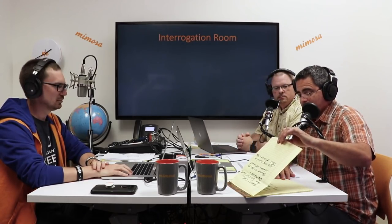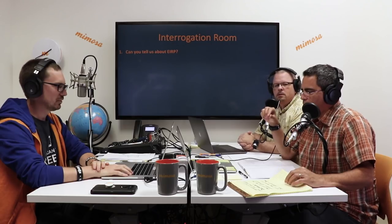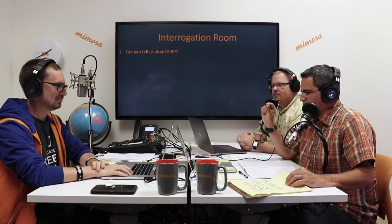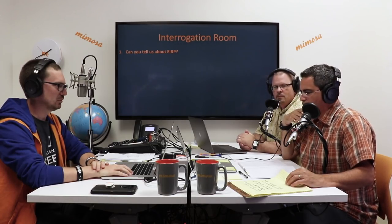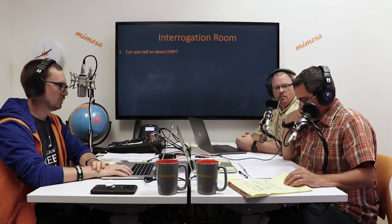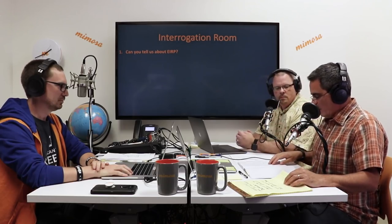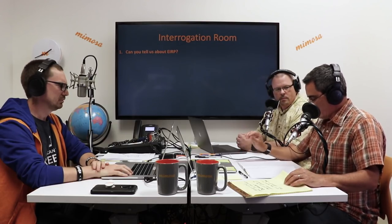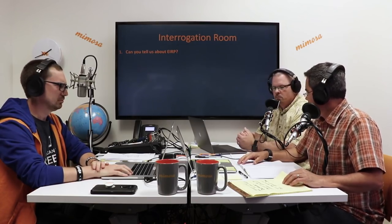Now it's time for the interrogation room where we answer submitted questions from the audience. Question number one: can you tell us about EIRP? Effective Isotropic Radiated Power — you take the transmitter output and add it to antenna gain, and you get a total power in a given direction. These EIRP limits are governed by the ITU, the International Telecommunications Union, in Region 1 (Europe, Africa, Russia), Region 2 (North and South America), and Region 3 (Asia, Indonesia, Pacific, Australia). There are limitations in each of those regions.